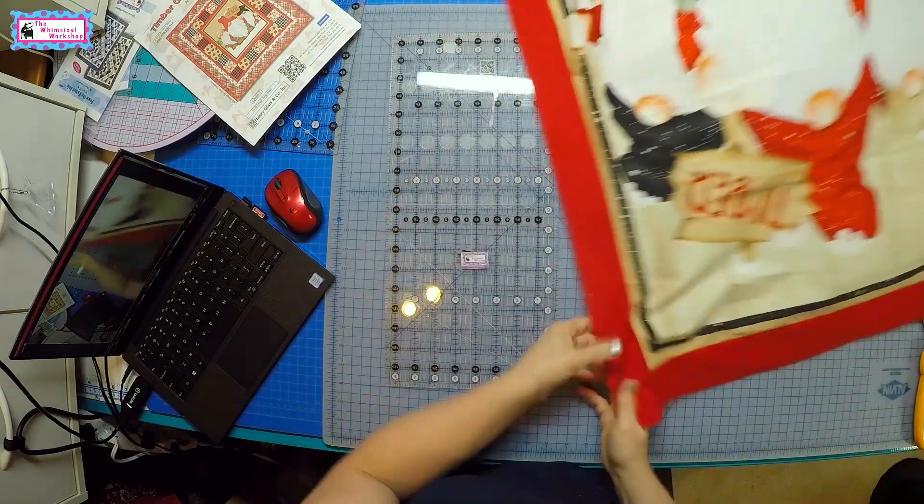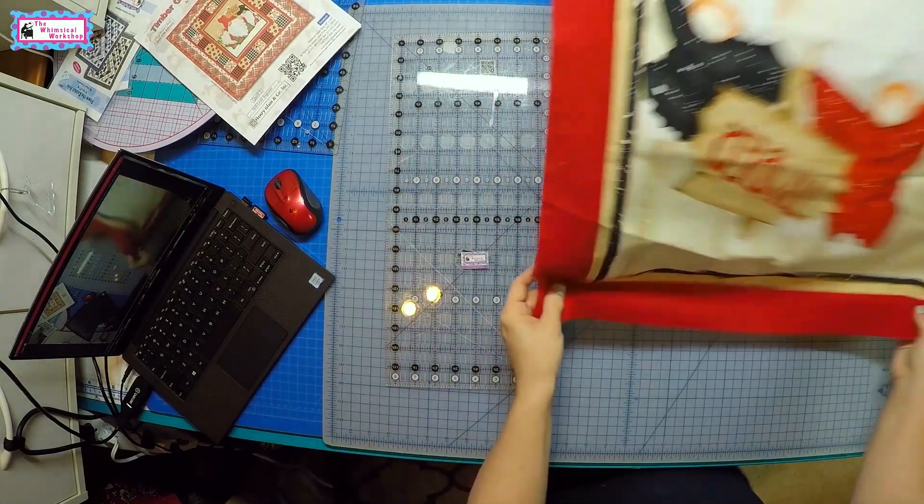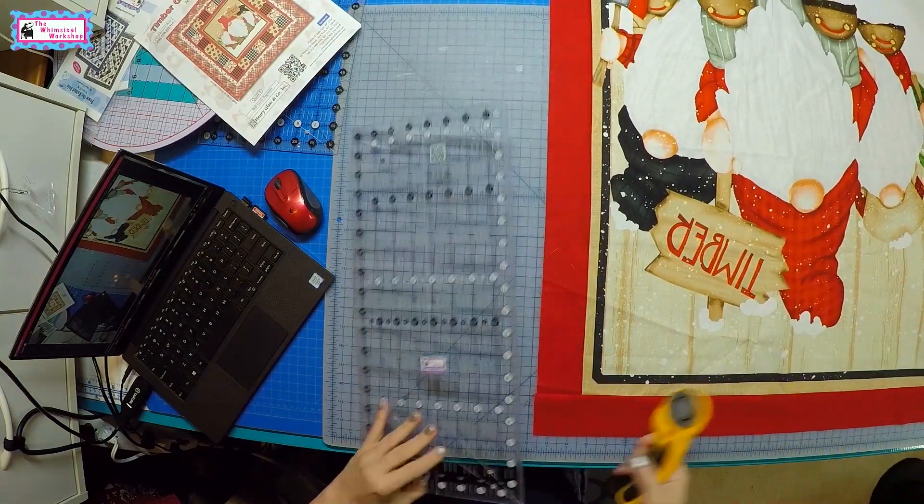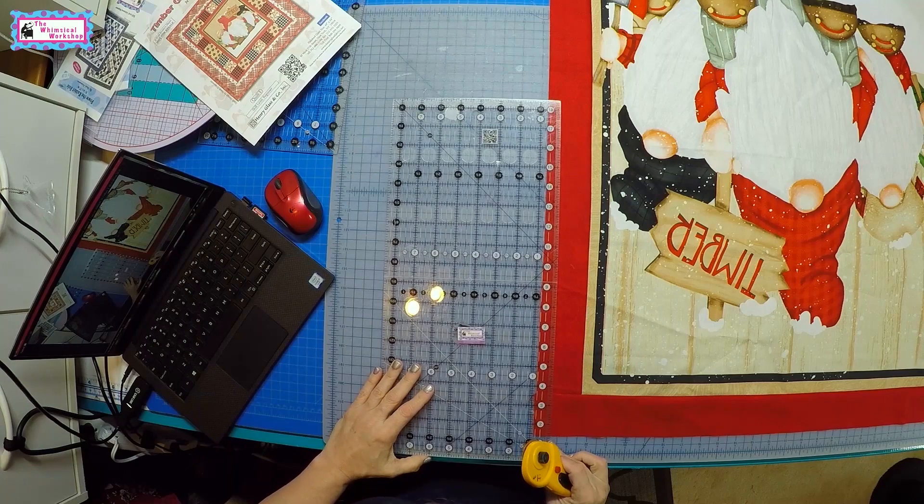Always double-check. I've cut these before and then had to sit there, rip the border off, reattach a new border, and re-trim it — so measure twice, cut once.